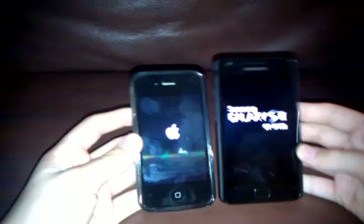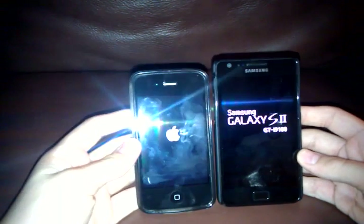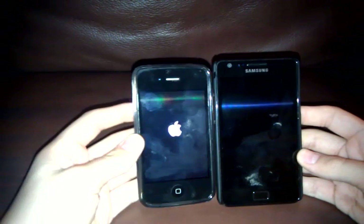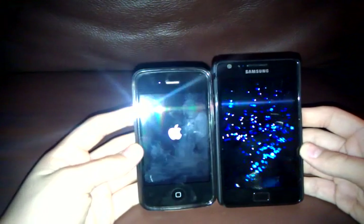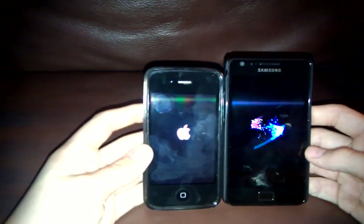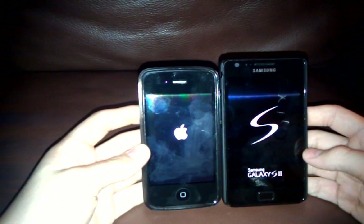There we go. They're both starting up now. The Samsung should be faster — it's already started now. The iPhones of course were a little bit older, so the Samsung should have the edge right here.